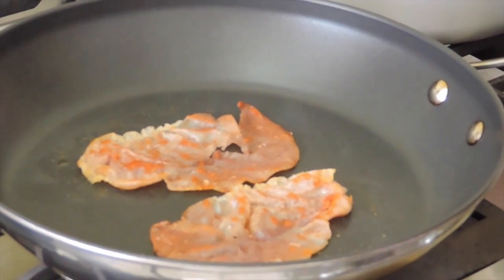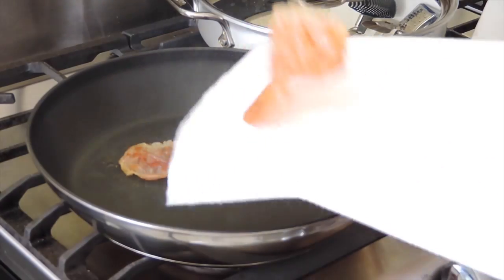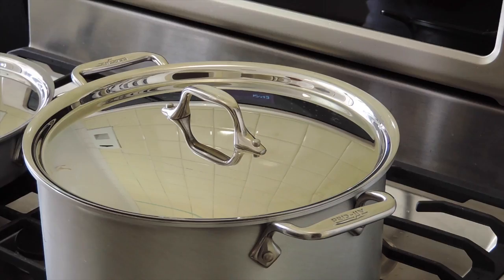In a non-stick skillet, render 2 slices of prosciutto until crispy. When done, transfer to a dish lined with a paper towel and set aside.